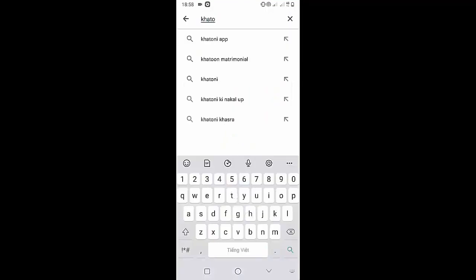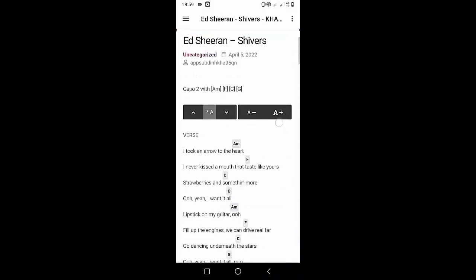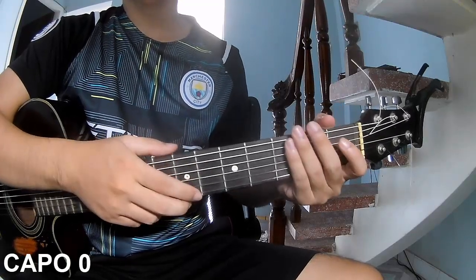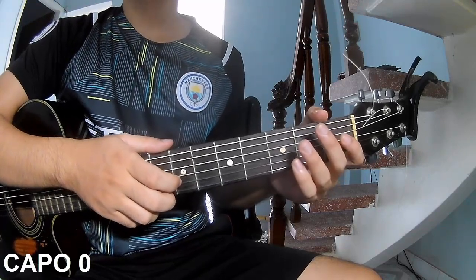Welcome to Kata Guitar channel. Before going to the song tutorial, download the Kata Guitar chord lookup software on the Google Play Store for easy tracking. Now it's time for the video tutorial. Hi everyone, today I will share how to play guitar the song 'Something Real' by Posmaloc.